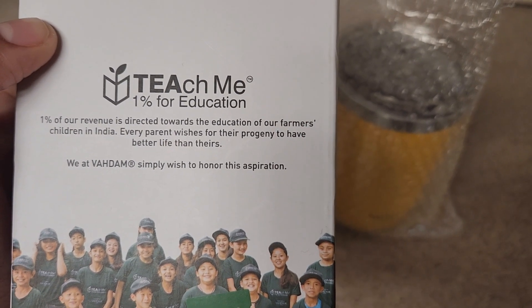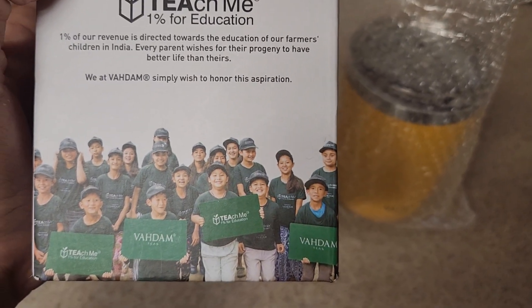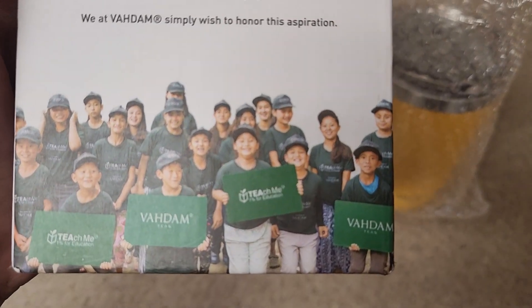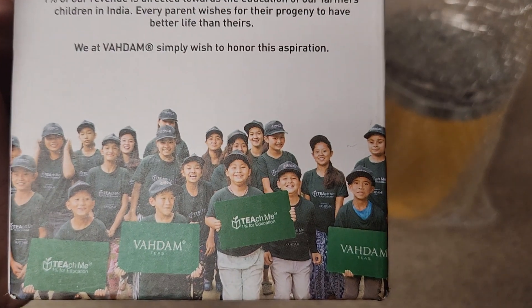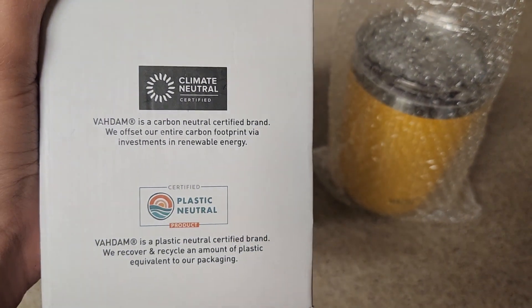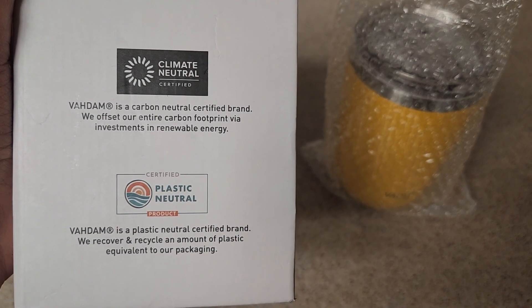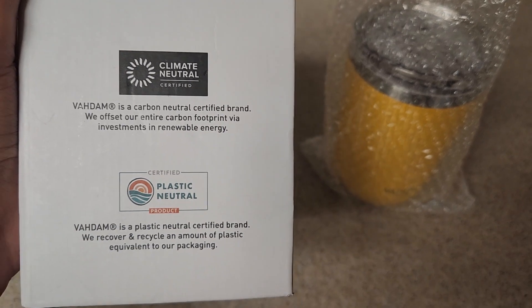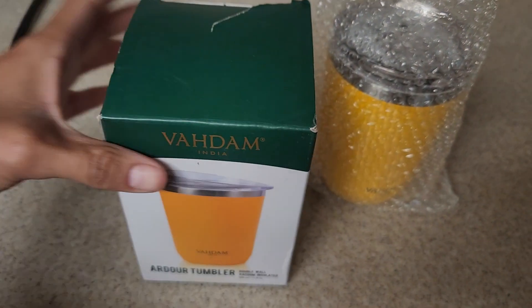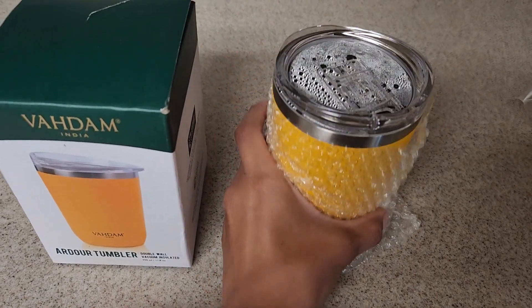It says that we at Badam simply wish to honor this aspiration, and there's a cute picture here — pretty cool. It also says that it's climate neutral and plastic neutral, which is great. I already used it and I really liked it, which is why I decided to make a video.